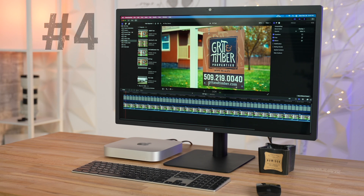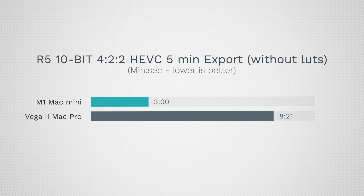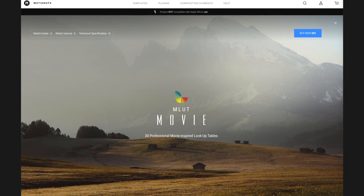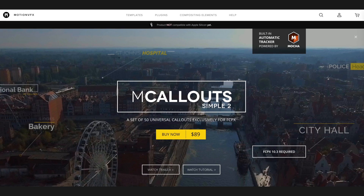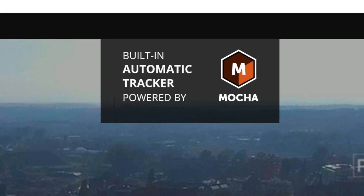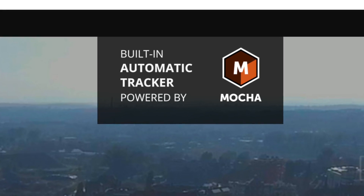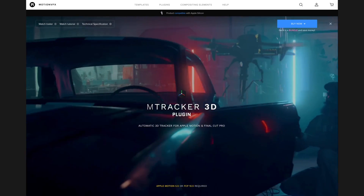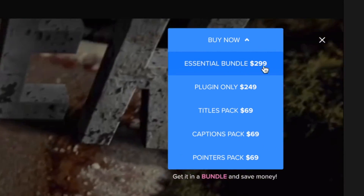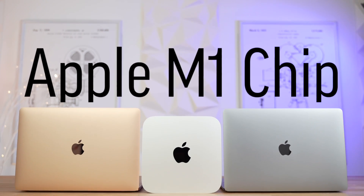Moving on to problem number 4: while Final Cut Pro performance is absolutely incredible on these M1 Macs — even beating out our $15,000 Mac Pro in certain scenarios — there is one major problem with video editing. We like to use Motion VFX plugins, and unfortunately some of them don't work with Apple Silicon. Specifically, plugins like mCallouts, which can track objects and add floating titles, don't seem to work on M1 Macs. It could be because of the automatic tracker which uses the old Mocha engine — maybe that's outdated and not supported by Apple Silicon. Motion VFX did come out with a brand new tracker with a new engine compatible with Apple Silicon, but they're charging $300 for the plugin bundle, which is quite pricey. So this is definitely a problem for people using older plugins that can't get updated.